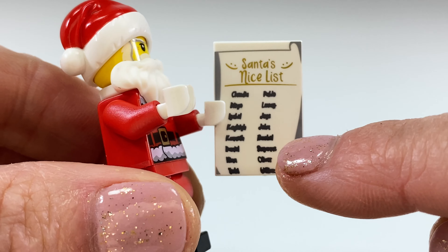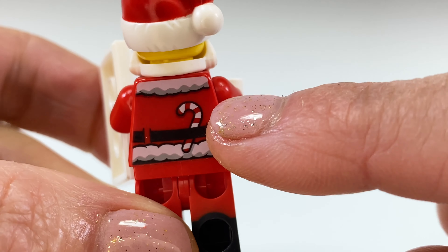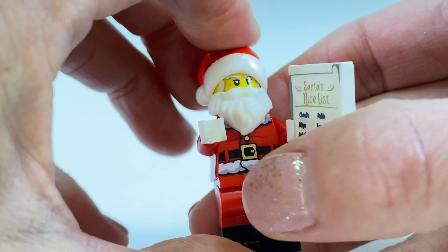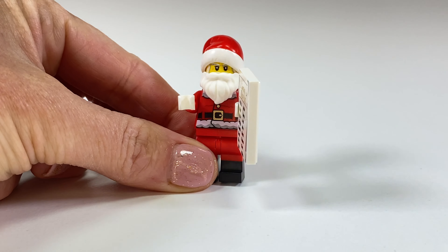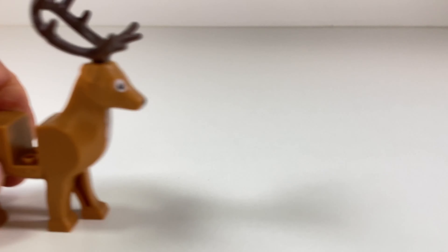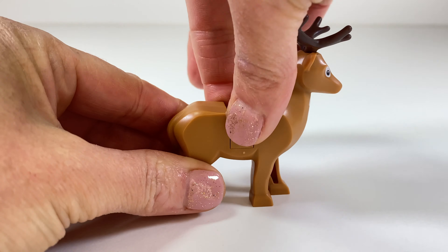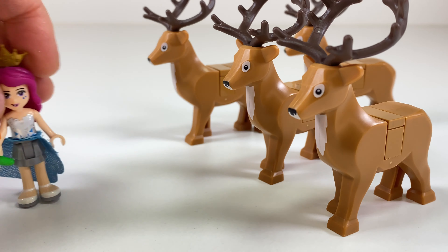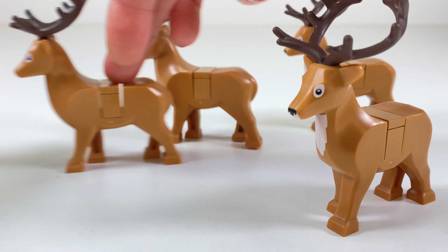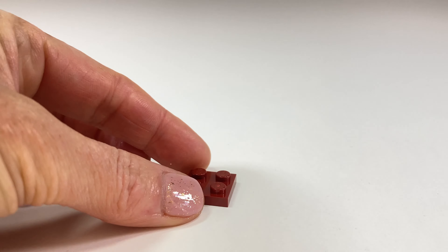And Santa's nice list — I'm so happy that's printed. And he's got a little candy cane. You are a gorgeous Santa with a cranky face! Ho ho ho. Reindeer time, and we're putting their backs on. Here they all are. I need to get them to come with me so I'm waving around a carrot.